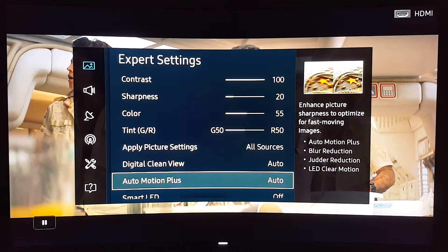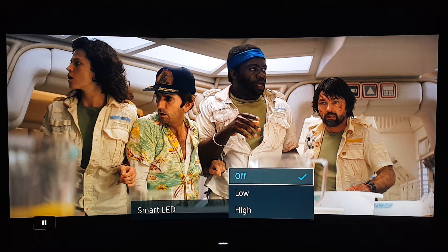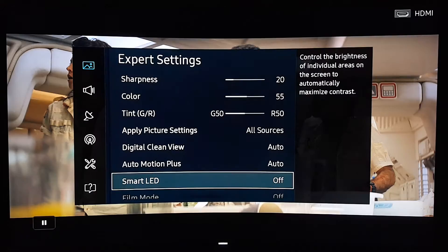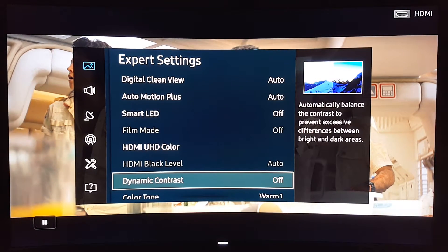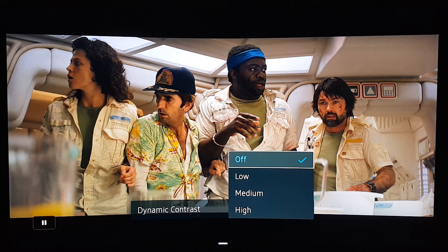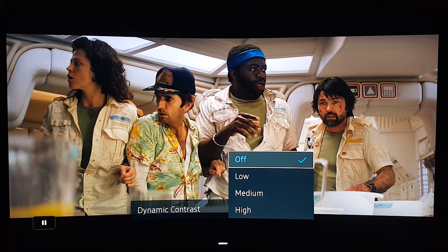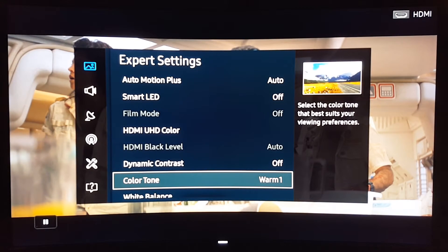Continuing with the expert settings: Smart LED, which is local dimming — I have it off; I don't think it makes a difference. It's mostly useful for HDR movies or HDR games, so that's why I turned it off. Dynamic contrast I also turned off — you don't need it. It introduces more brightness, and while I like it on High for games, for movies it looks much nicer with it off. Color tone is on Warm 1.